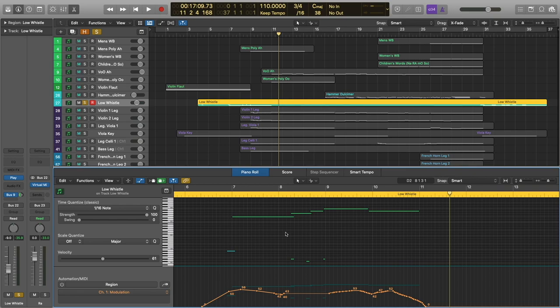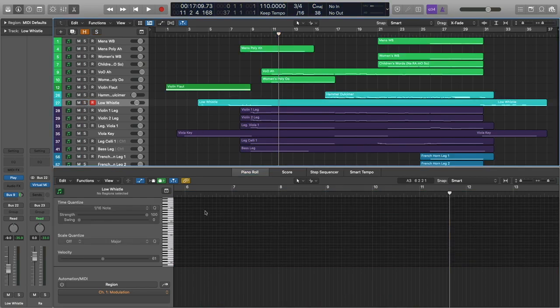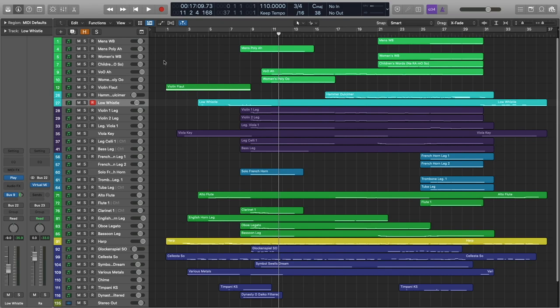That's pretty close to how a real whistle player would actually play that line. Obviously it does depend on the player, but it sounds right to me. And quite honestly, that's saying something, especially for a solo instrument and as exposed as this is. I was just really pleased with how well the patch ended up doing. Let's go ahead and hear that in context from the beginning.